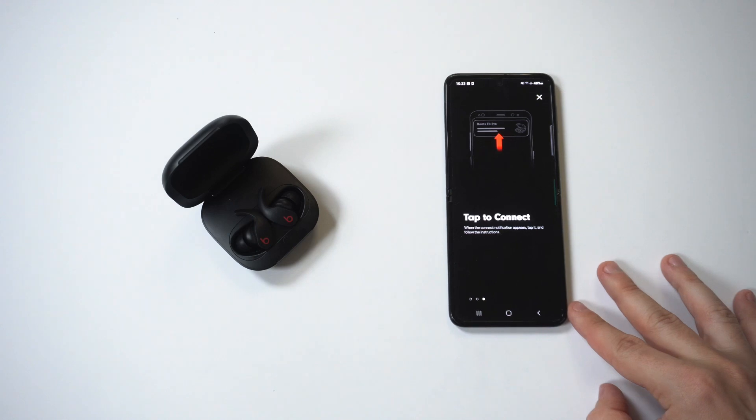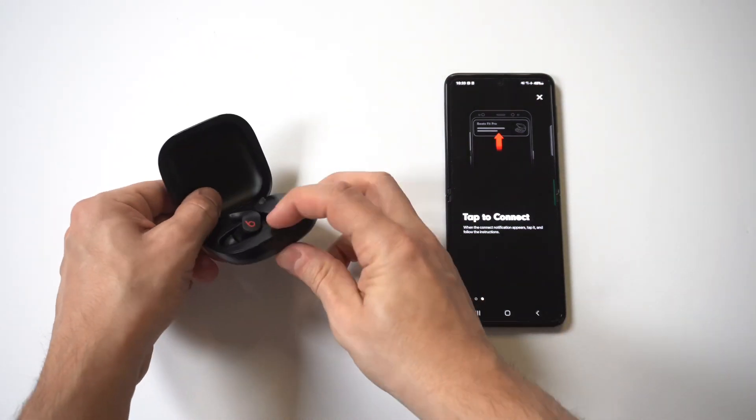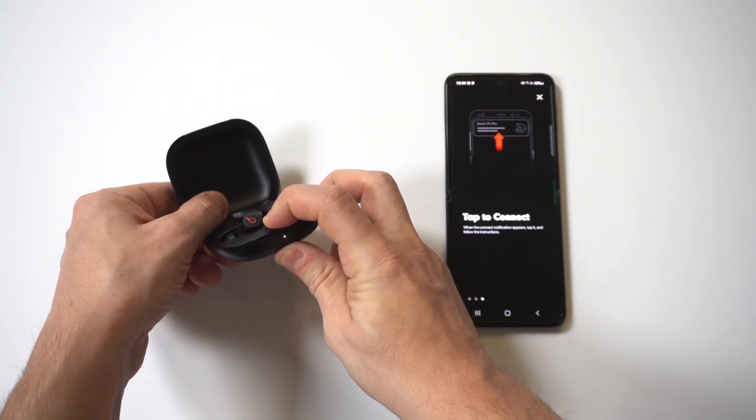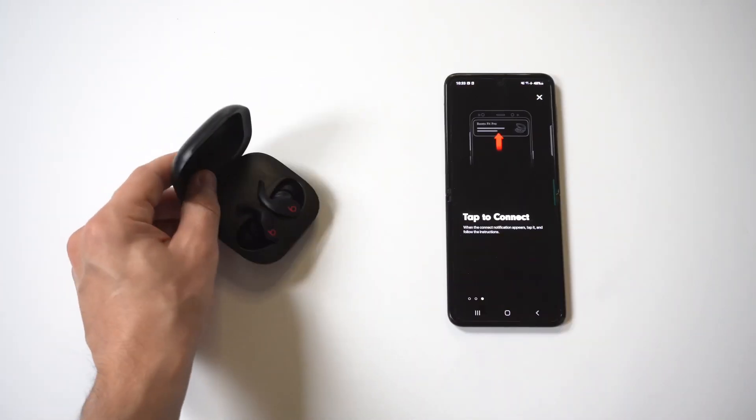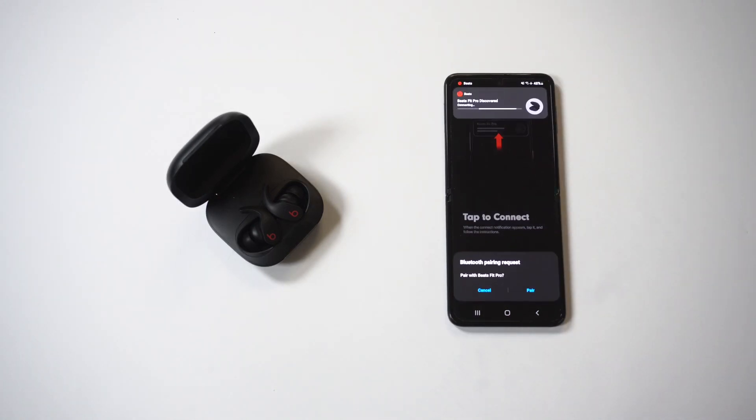It should then throw up the pairing option. Once it starts flashing, it's going to give you an icon that says 'Do you want to connect?' Go ahead and pair it up.